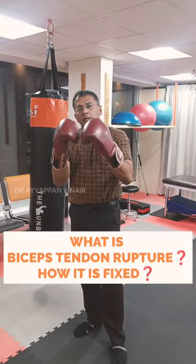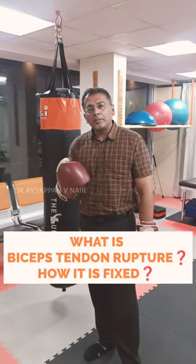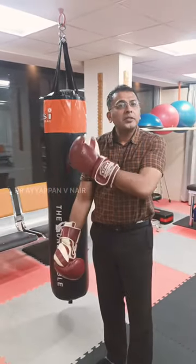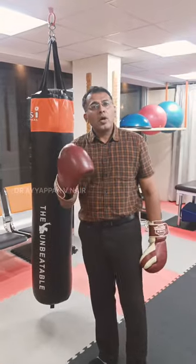Hi, this is Dr. Aipan Nair and today we'll be discussing the biceps. The biceps is the muscle of the arm, but the attachment is inside the shoulder. It's called the long head of the biceps.